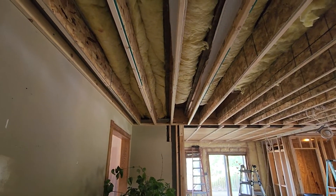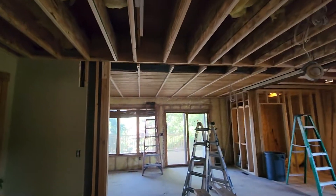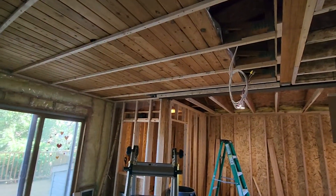Jay's pretty much done furring down the ceiling. This room wasn't level either, so we had to rip some pieces with different thicknesses. It's been quite a job.